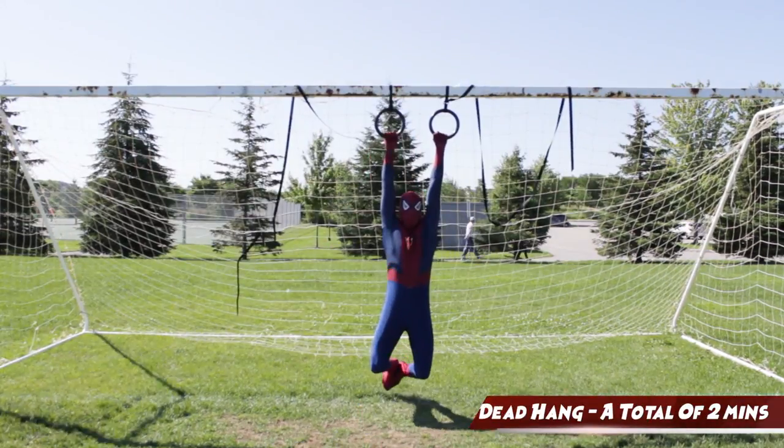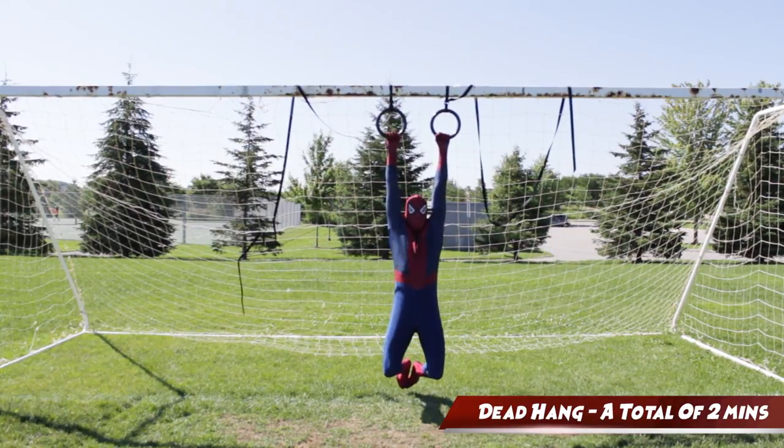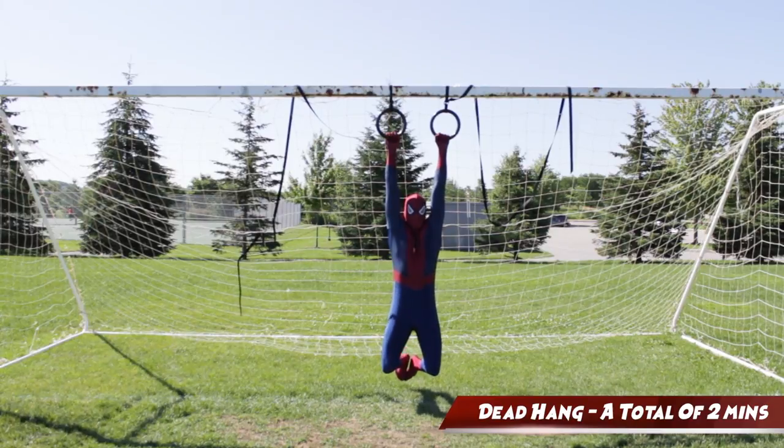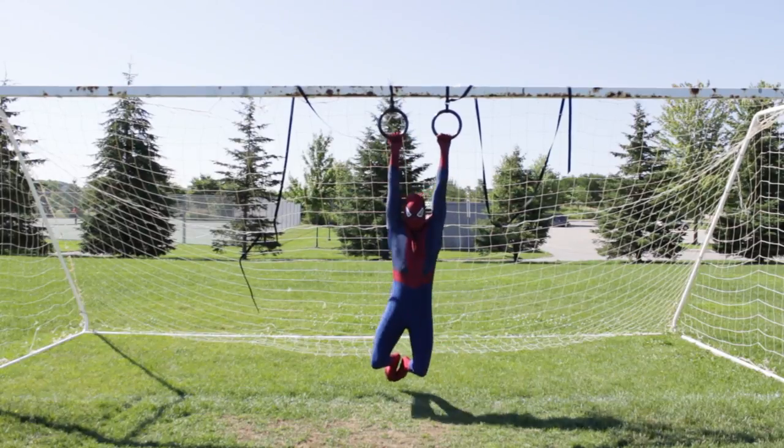Being Spider-Man consists of a lot of swinging. Therefore, you need to make sure that you have strong and healthy shoulders. And the best way to do this is to simply just hang from stuff. Here I'm hanging on a pair of rings. But if you don't have that, you can always just hang from a bar.